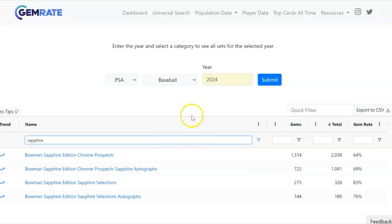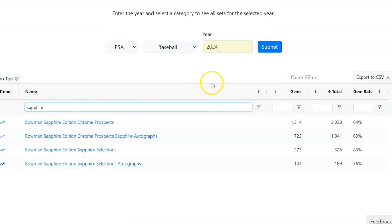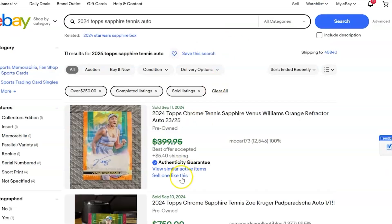Let's jump to gradeability. We don't have a ton to go off of since this appears to be the first tennis sapphire product, but we can look at the baseball version for comparison — 2024 Bowman Baseball Sapphire cards are jamming at around 64% gem mint rates. From the box we opened, I was kind of surprised at how many cards had tiny nicks or dimples on the surface that are going to hurt the grade, suggesting a quality control issue. We did find some to send in for grading but not nearly as many as I had hoped, so on grading I'm going to give this a three out of five.